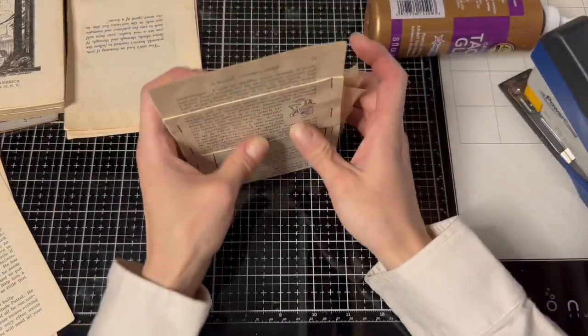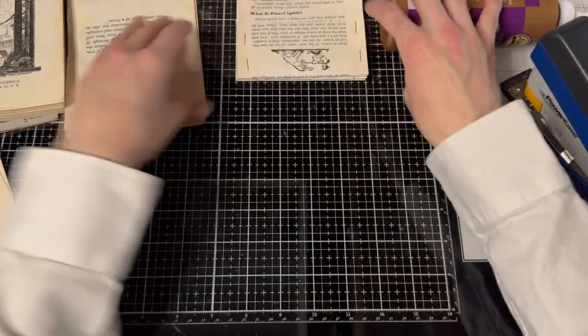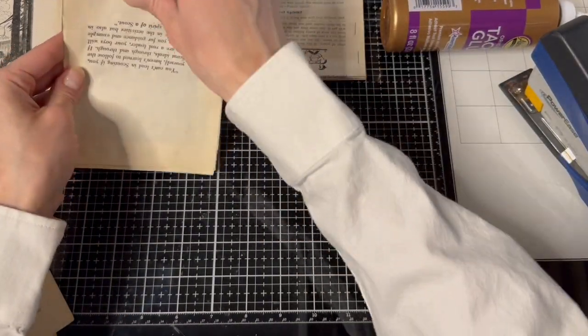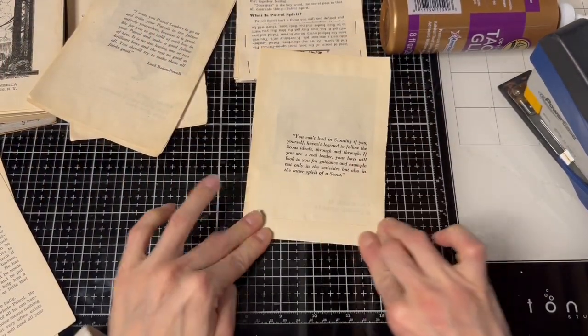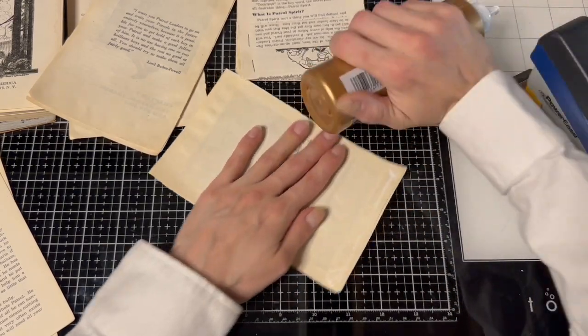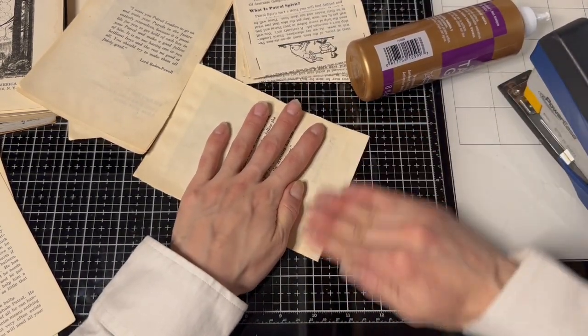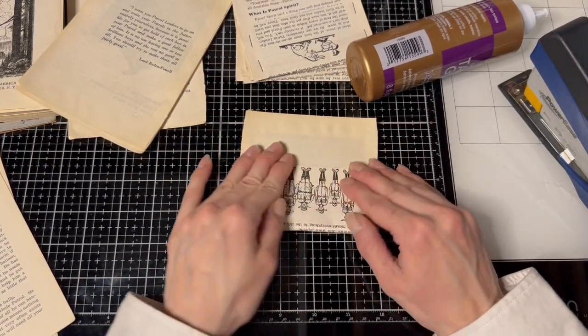What are we at on time? 11 minutes — not bad, not bad. We've got quite a few. Finish these up that we've got all prepared. I did more than I thought I did, so I'm very happy about that. Let's glue this one. I haven't used Aileen's tacky in a minute — I forget about the smell.